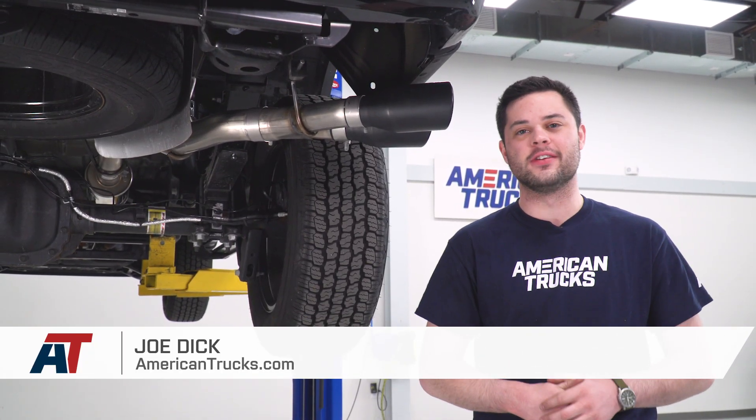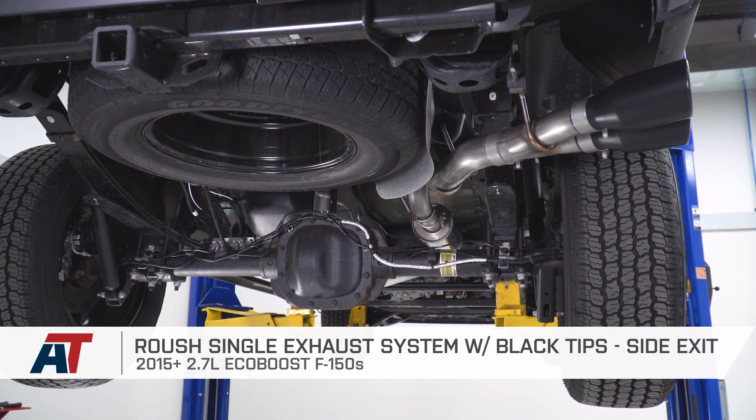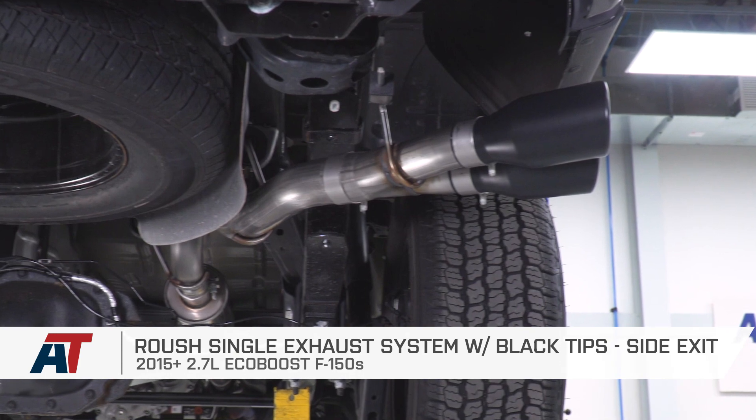Hey guys, Joe from American Trucks. In this video, we're going over the Roush single exhaust system with black tips and a side exit, fitting all 2015 and newer 2.7-liter EcoBoost F-150s.